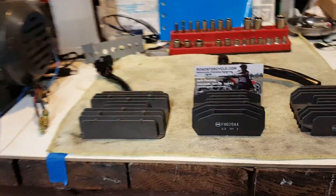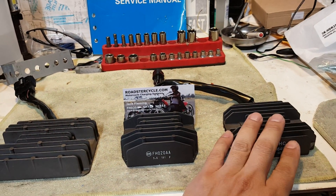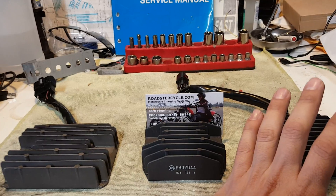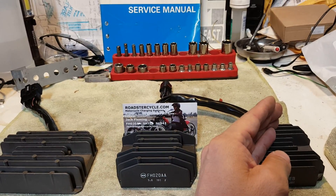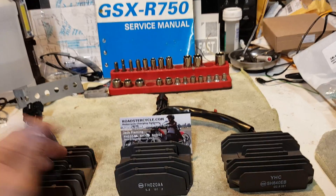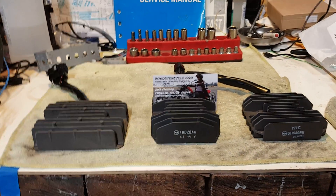Right now I'm just experiencing a minor issue of it not charging. I do tend to carry an eBay special in my trunk for emergencies, because it sucks to be out somewhere and have your bike cut off because your regulator rectifier just went. In a pinch I can grab the cheap eBay special, slap it in, and get home — but I wouldn't ride it for the rest of the week since I don't trust them.